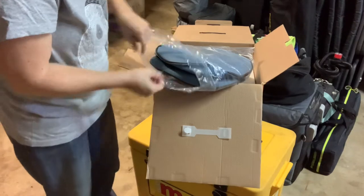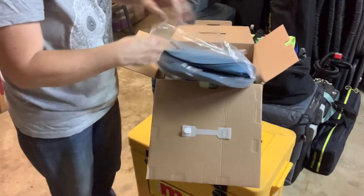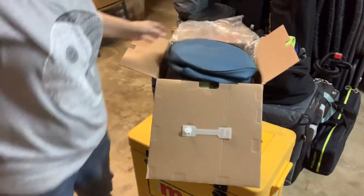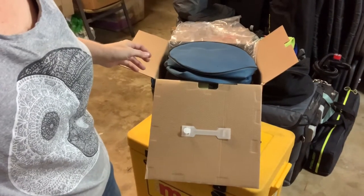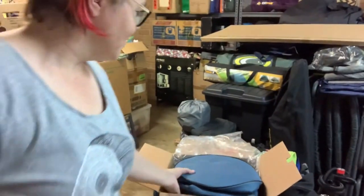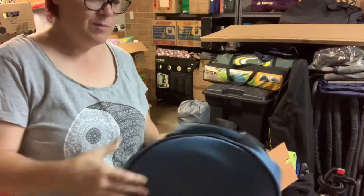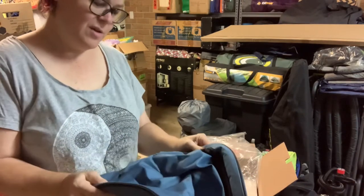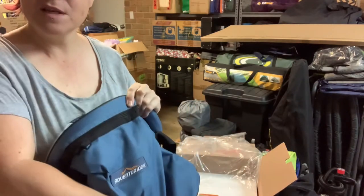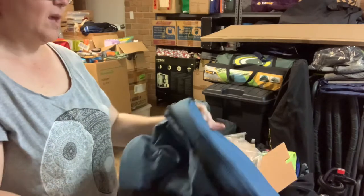I try to reuse the plastic bags for other things so they're not completely wasted, so I try not to rip a hole in them. All right, what do we got here - a protective slash thermal bag, branded Adventure Ridge of course, because that's the Aldi brand of camping gear.